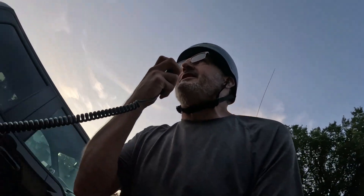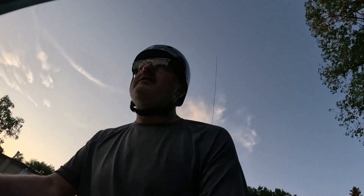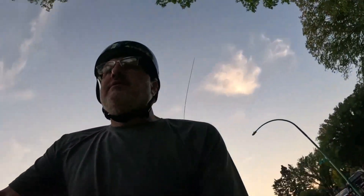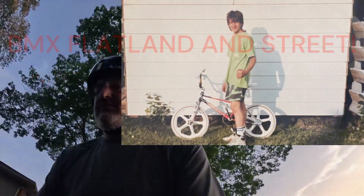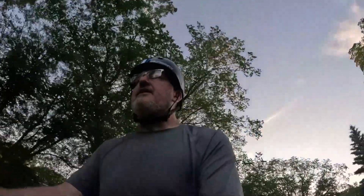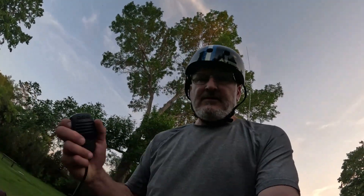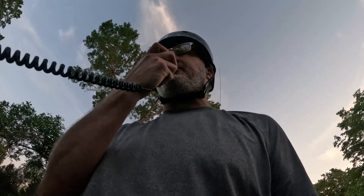CQ20, CQ20, this is Victor Alpha 5, Mike Uniform Delta and standing by. CQ20, CQ20, this is Victor Alpha 5, Mike Uniform Delta, Bicycle Mobile and standing by.